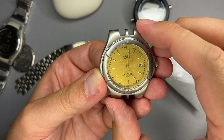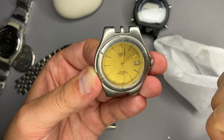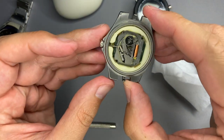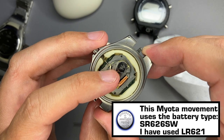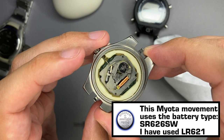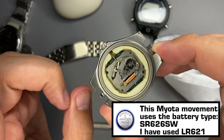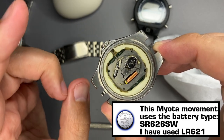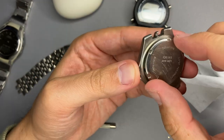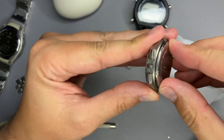Now you can see that this movement is slightly damaged because I could not fix the date. Nevertheless, I'm happy that it worked. I have placed a smaller battery - it is an LR621 - and it should be, if I am correct, it uses an SR626SW battery. Let's close the watch and we do this by placing the back and tightening it.